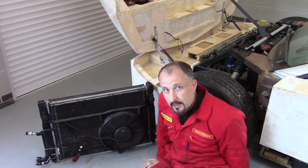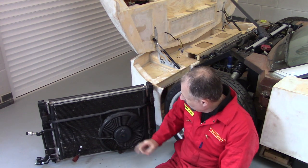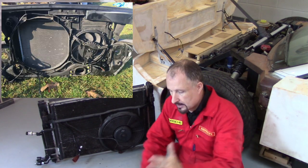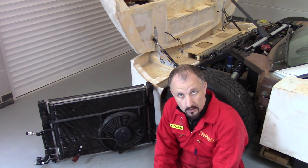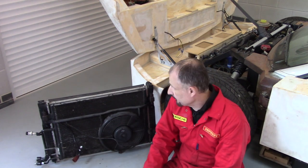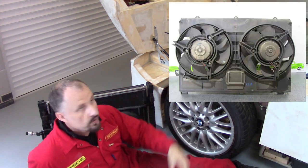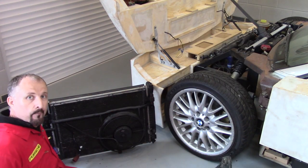This is the radiator from that car, and it only has one fan. Unfortunately, the second fan is part of the core support on the radiator support — it's not part of the shroud. In fact, there is no shroud on this one. So that's a problem. The other radiator in there has twin fans with a shroud — good to go. This one, nope.